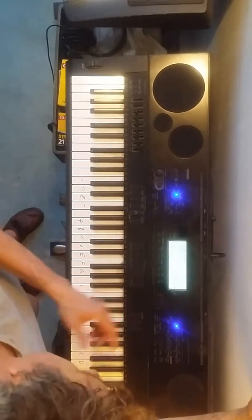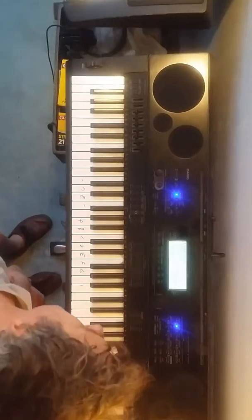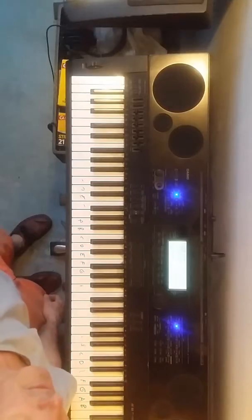This is on electric piano settings, chorus, electric piano one — that's number 14. Tempo is probably 90.